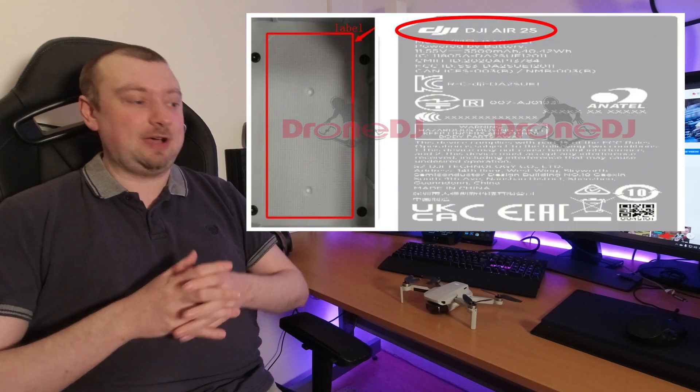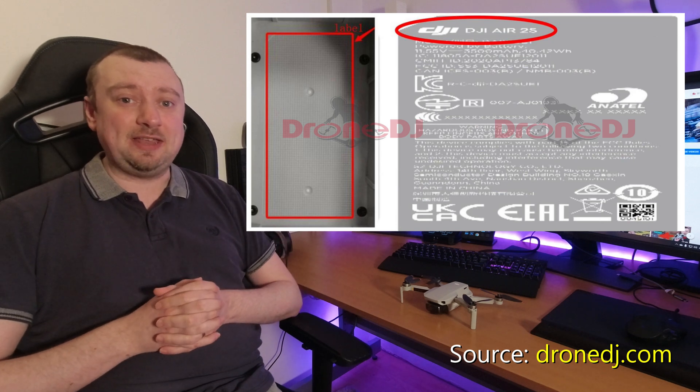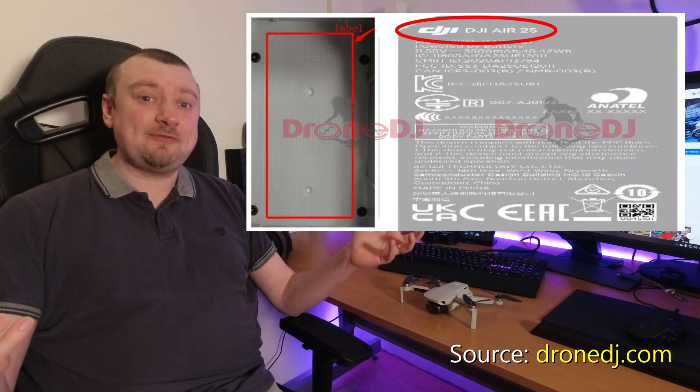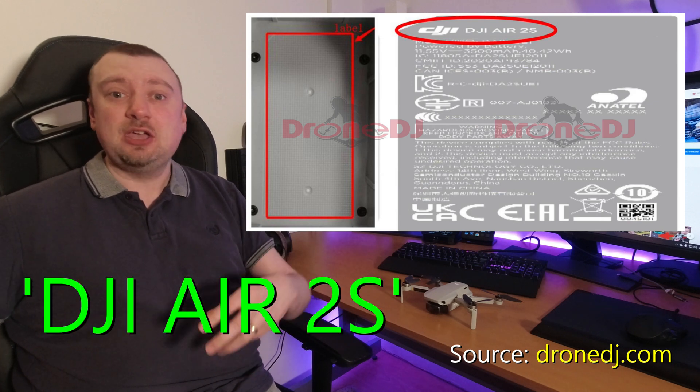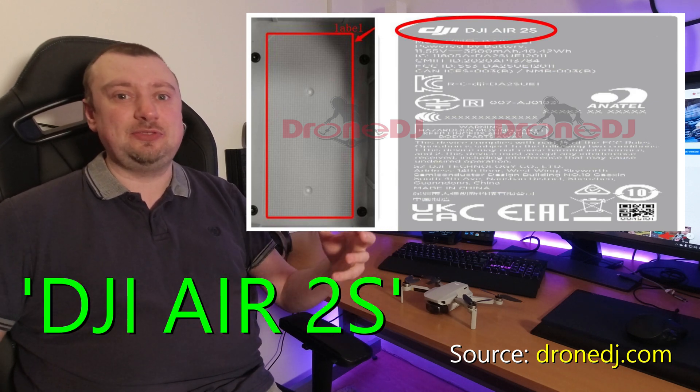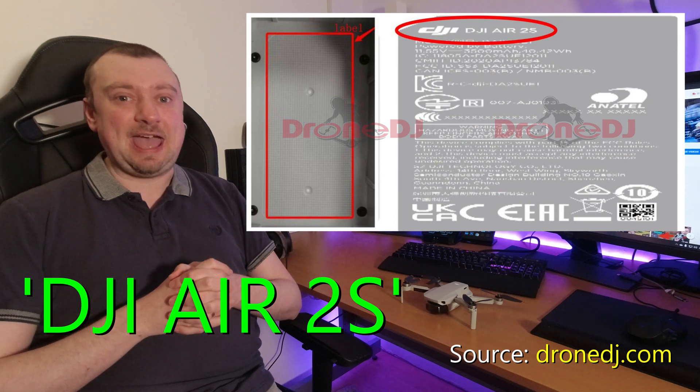A couple of days ago, a new filing was revealed with the FCC for a new drone from DJI. This new drone is apparently going to be called the DJI Air 2S, some kind of successor to the currently available Mavic Air 2.